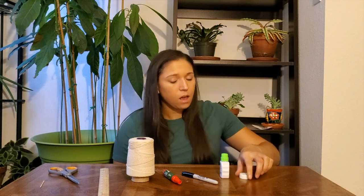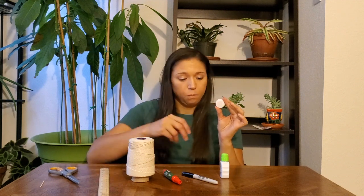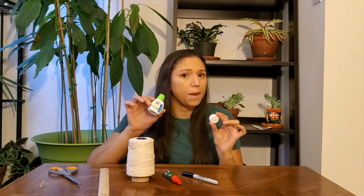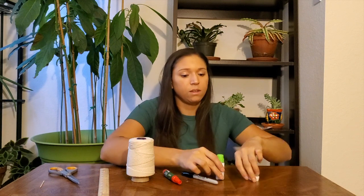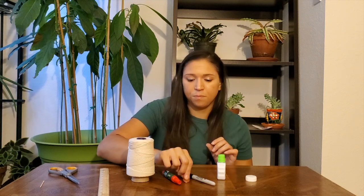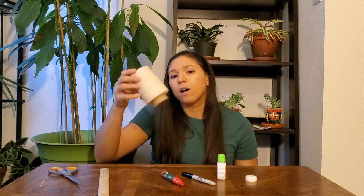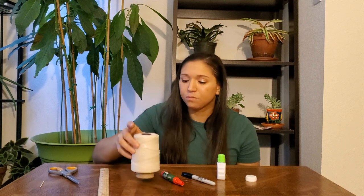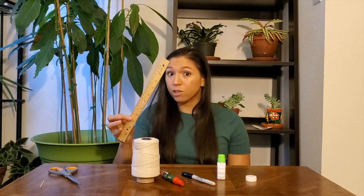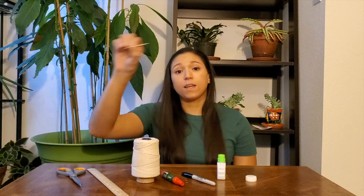To do this activity, we'll make a mini Secchi disc. Here are the supplies you're going to need: a bottle cap — try to find a white one, but if you can't, you can use white-out or white paint to color in the white sections — a Sharpie, a penny, some hot glue or super glue, some white or light-colored string, a ruler, a pair of scissors, and a toothpick.